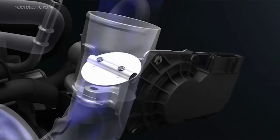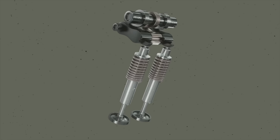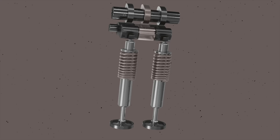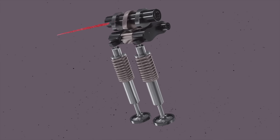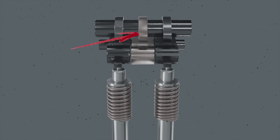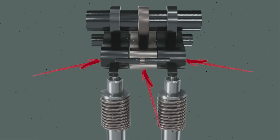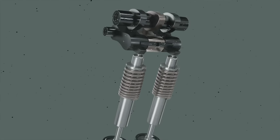The Honda VTEC system is distinct from the average variable valve timing system found in other cars. Most other systems increase oil pressure to shift camshaft timing and open valves earlier. But the Honda VTEC engine has two different cam profiles on a single camshaft. There are two rocker arms with low profile cams for each cylinder operating at low RPM, and a central rocker arm with a high profile cam. At higher RPMs, a piston inside the rockers gets pressurized with oil, locking all three cams together to increase valve lift, enabling more air into the engine.